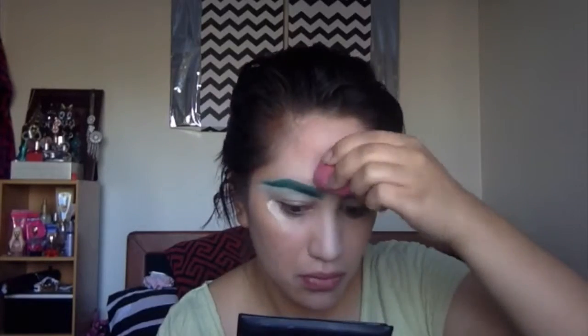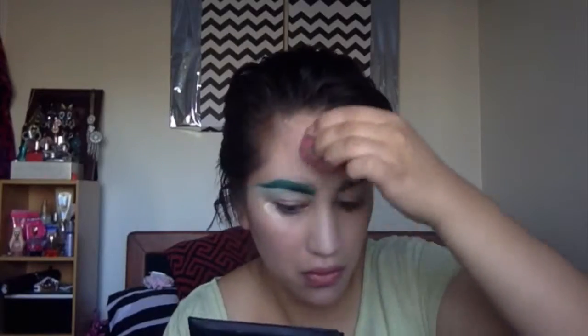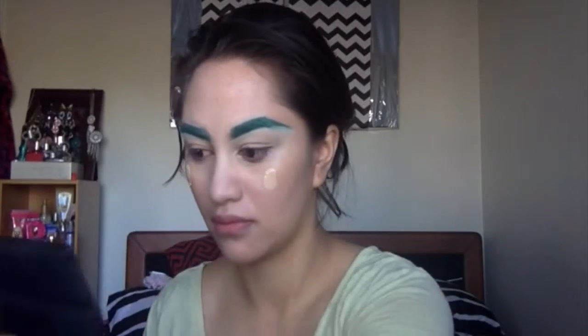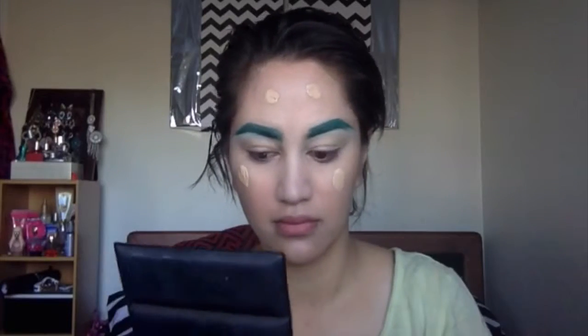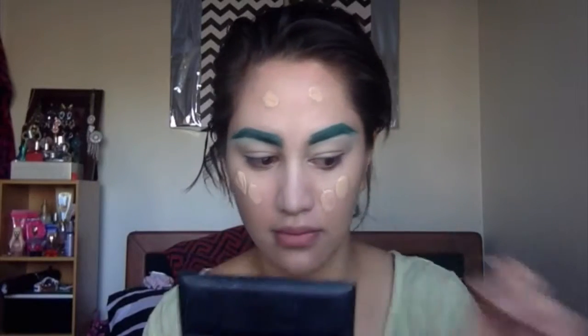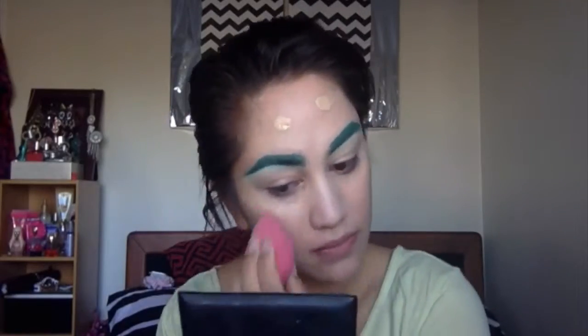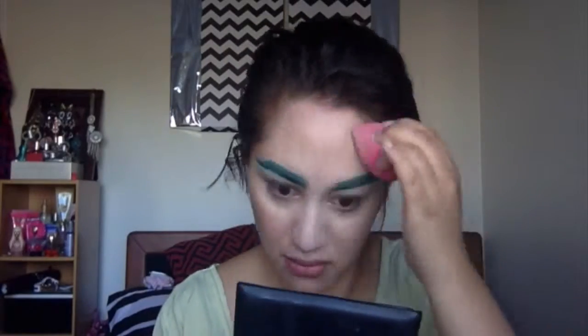I'm also going to grab a brush and add that to places like so. Now taking my beauty blender I'm going to help work the product in. I feel that fingers work better with this product just because it's warming up the product and blending it in a little better. So I thought I would go back in with the foundation that I used in the first step, patting it around the kind of seams of the concealer.